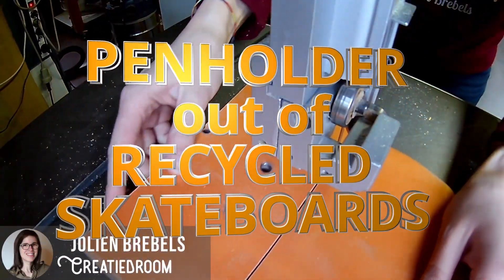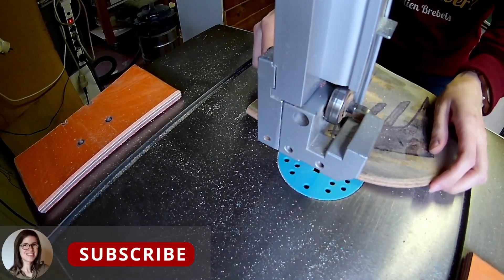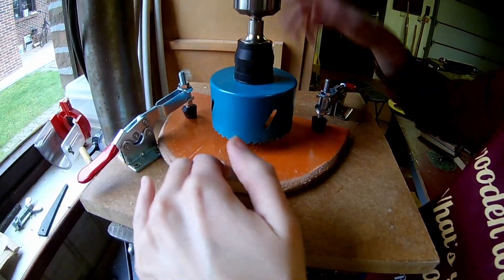Hello everyone! In this video I will show you how I made some pen holders out of recycled skateboards. I'm making them out of the noses and tails of the skateboards. What else would you make out of the nose and tail of a skateboard?